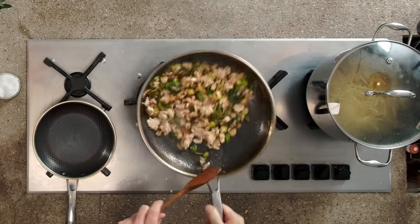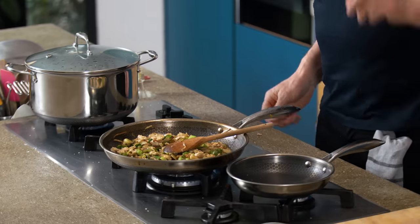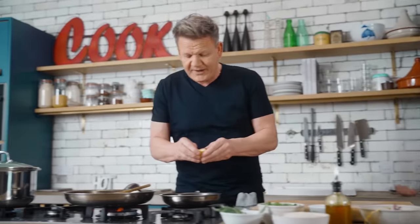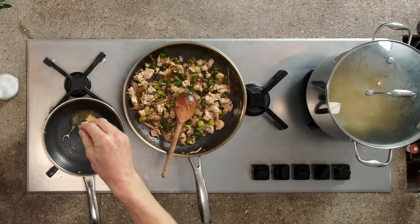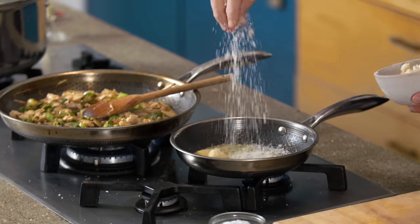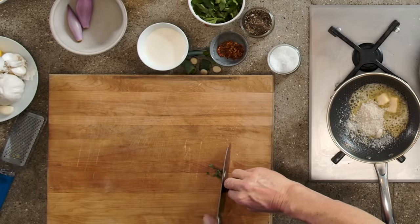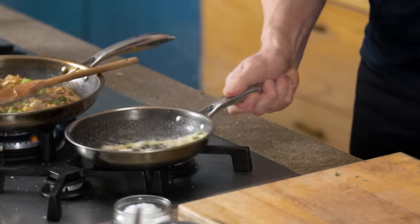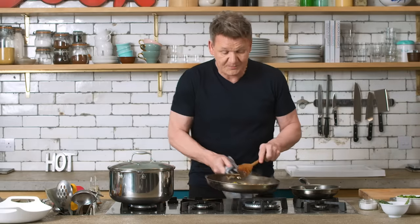Now we're going to get the breadcrumbs working. I start off with a touch of olive oil to stop the butter from burning, then add the butter so it goes nice and frothy. As it starts frothing up, season that butter, then add the breadcrumbs — that's going to fry them to get them nice and crispy. A little bit of sage: roll up the leaves and slice nice and fine, then in she goes. You'll see a really nice, light, flavoured, crispy breadcrumb topping for the pasta.